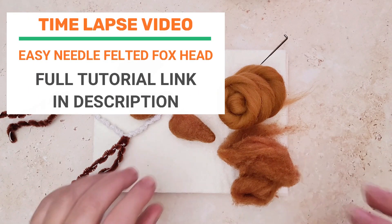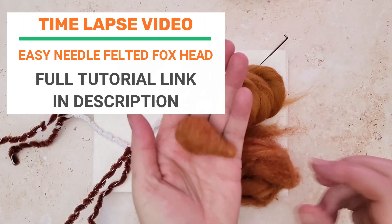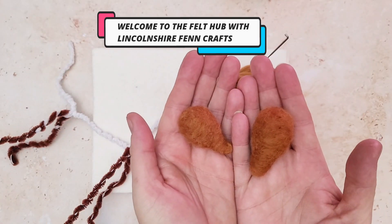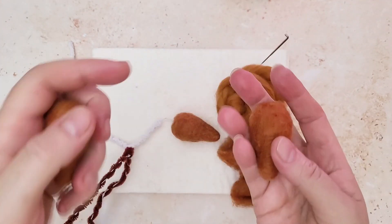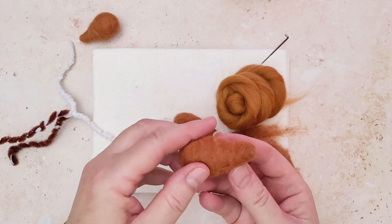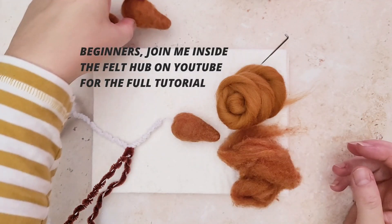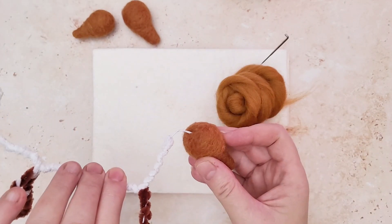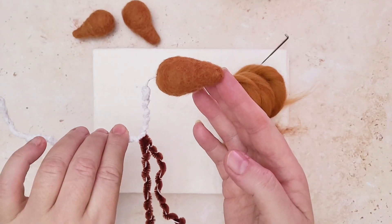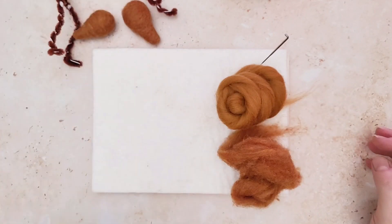Hi and welcome to the Felt Hub with Lincolnshire Fencrafts. Today you're going to learn about how to needle felt this really easy fox head. This is a time-lapse tutorial but if you want to watch it in real time and felt along with me, just pop over to the channel and look in the video tutorial section. It's a really easy way to make a great fox shape, make it really realistic and add loads of amazing detail.